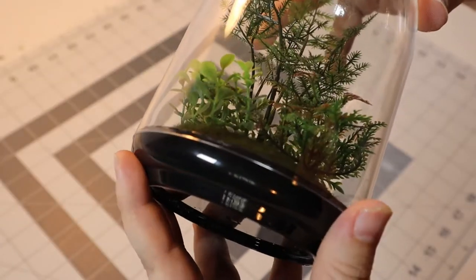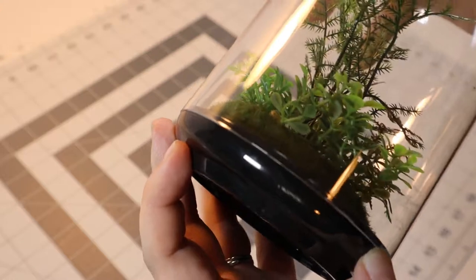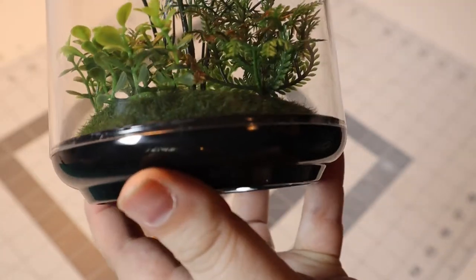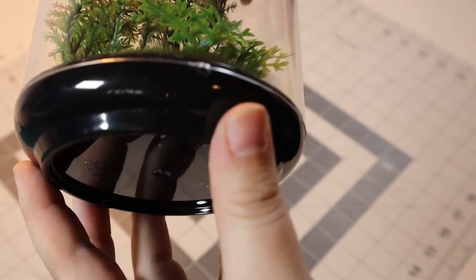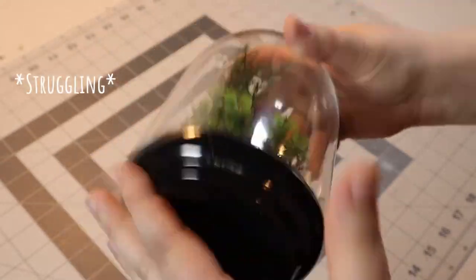I'm using one of these little plastic cloche tchotchkes I found at Ikea. Step one is getting this sucker open. It's glued shut with surprisingly strong glue. You can see where I initially tried to drill a hole in it so I could pry it open. Didn't work, but it is marking the back of the thing, so I'll call that a time saver.